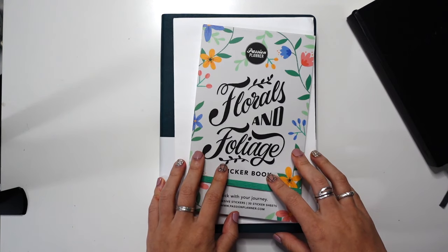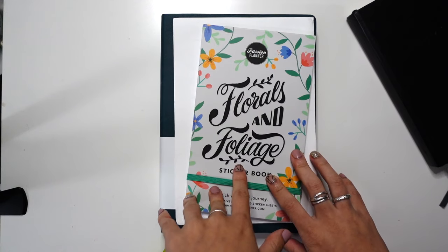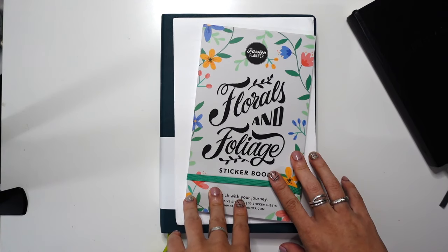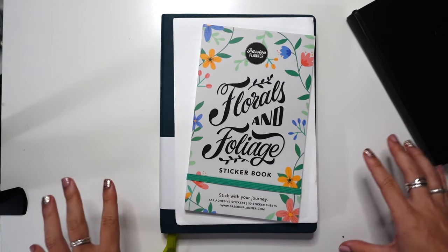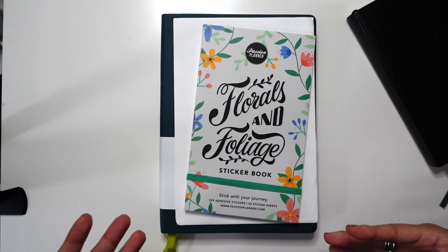Hey y'all, welcome back to the channel. It's Jessica at Pretty Prints and Paper and I am giving my first impressions of the new Passion Planner Spring launch. They sent me a couple things and I just wanted to give you my reaction looking through them for the first time.